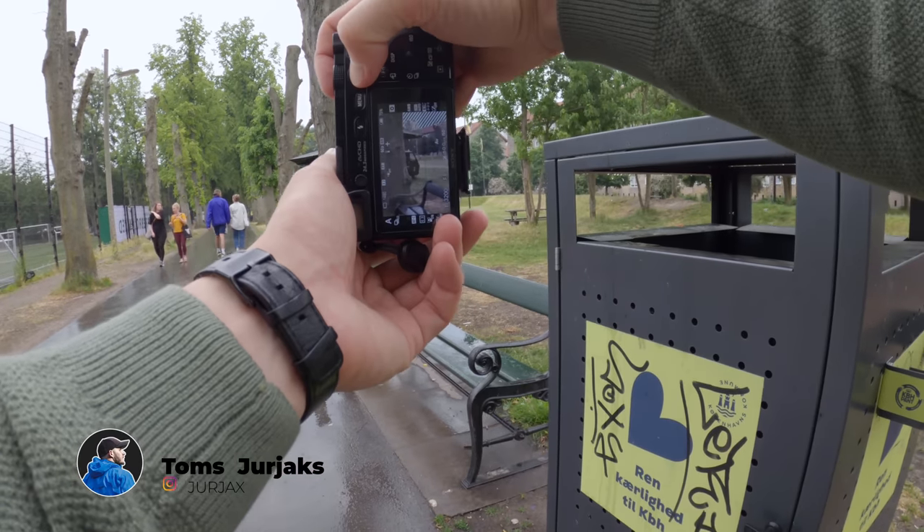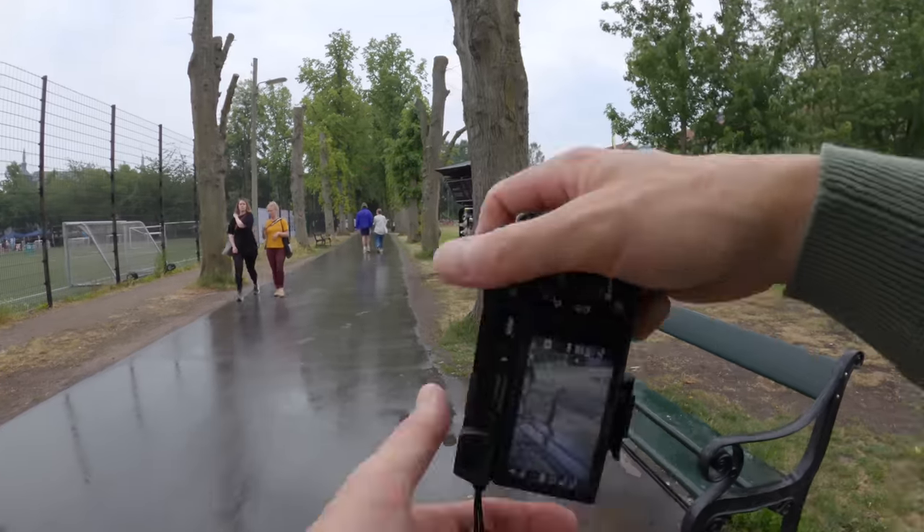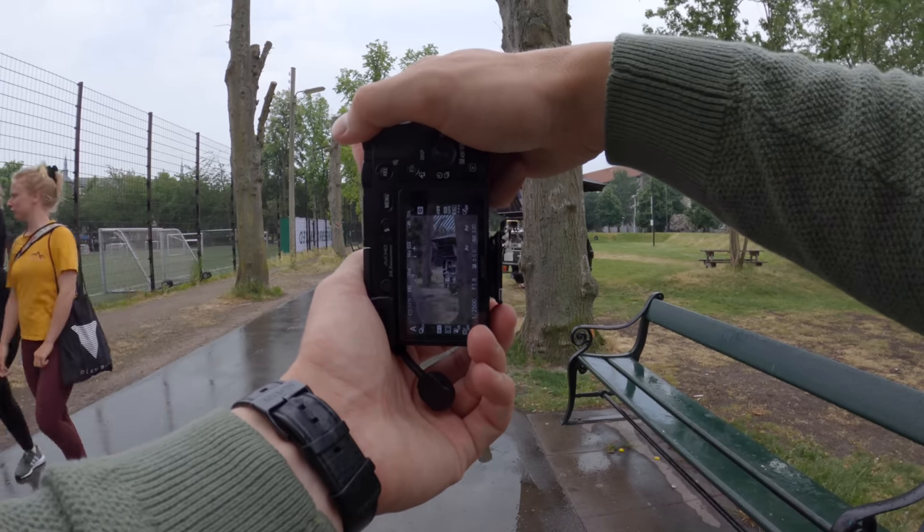Little coffee thingy is here hiding. Hiding coffee thingy number two.